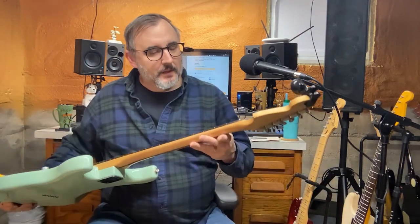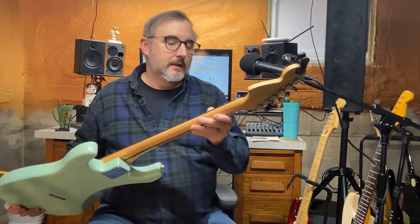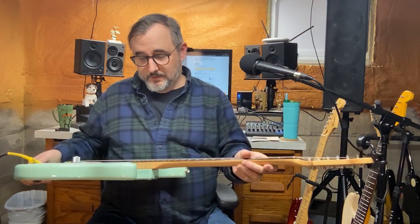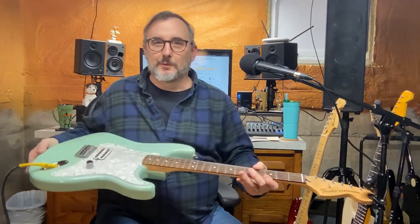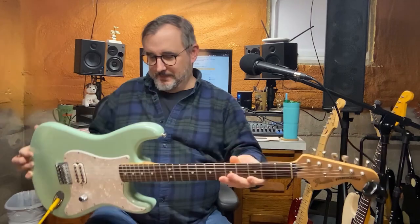Rosewood fretboard. They look like clay dots to me because they've got a yellow tinge to them, which is pretty cool — you don't necessarily see that a lot. The pickguard's pretty neat too, this sort of terrazzo, almost speckly, kind of neat pickguard.